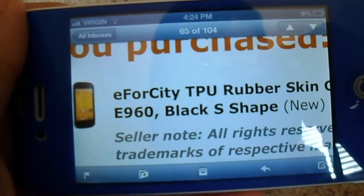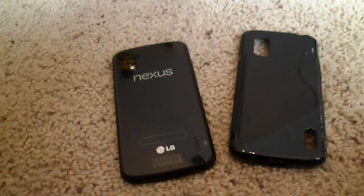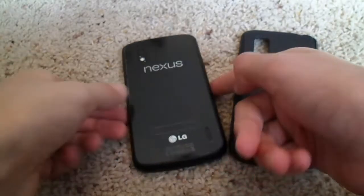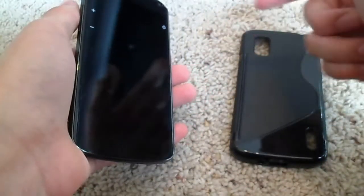So this is the E4 City TPU rubber case for the Nexus. I did pick this up on Amazon for around $3 with shipping and handling. The case itself was $0.98, and it ended up being around $4 total.